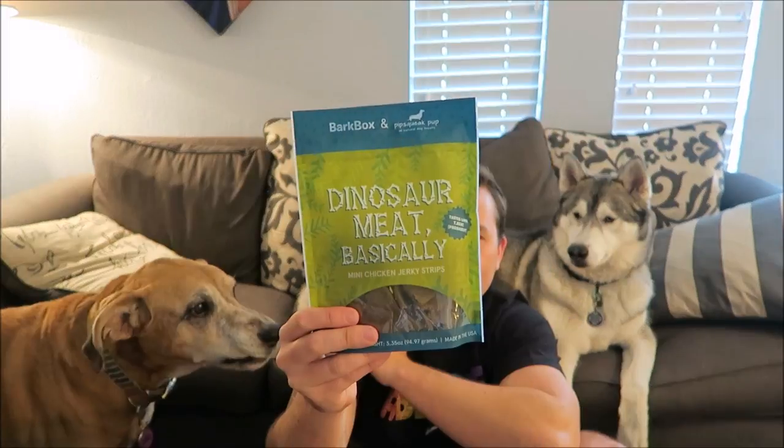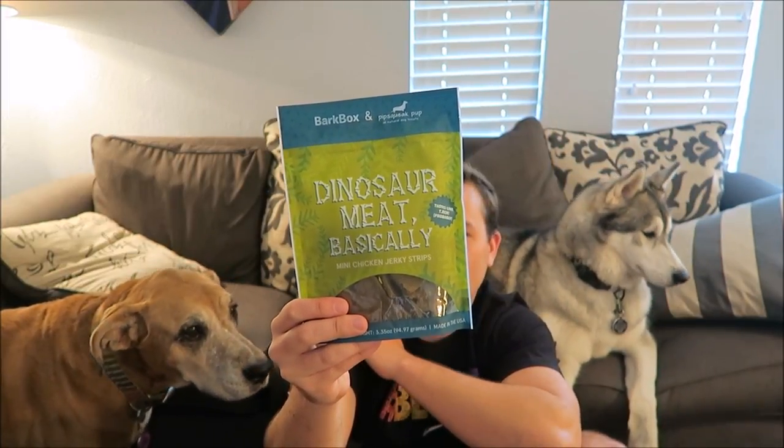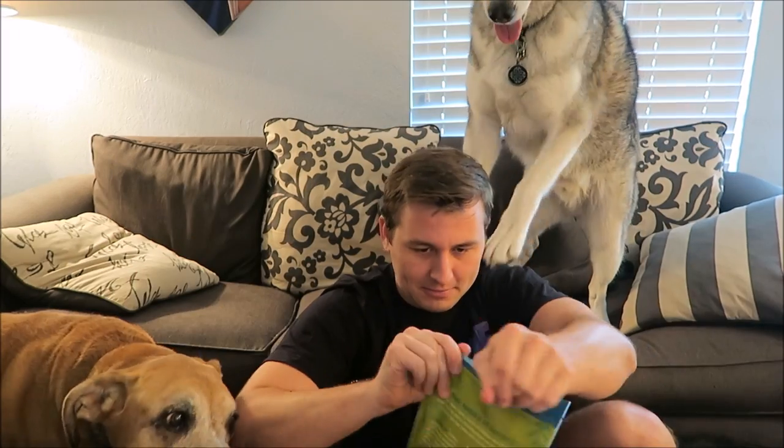The last thing in the box is the other bag of treats — these dinosaur meat basically. These were made with chicken, sweet potato, brown rice, flour, flaxseed, etc., and were made in the US as well. They actually don't smell that bad.